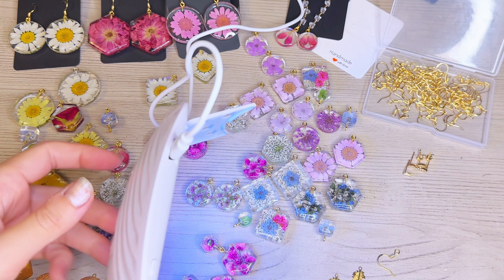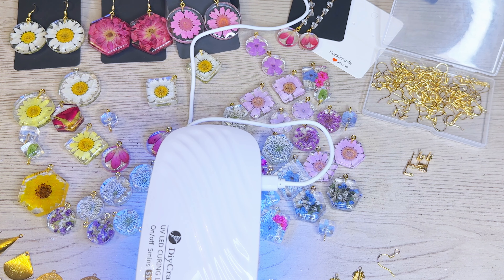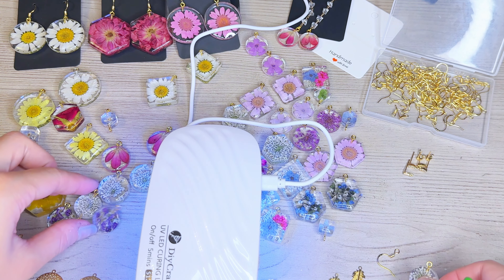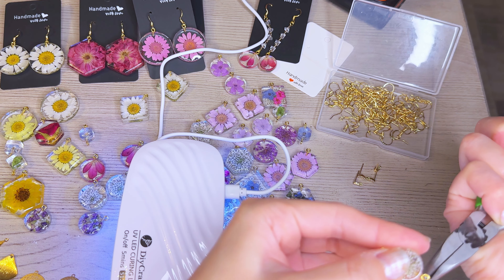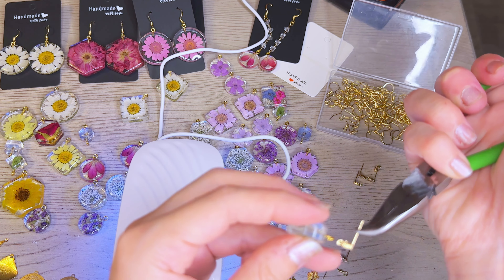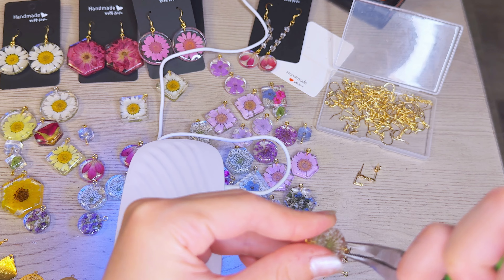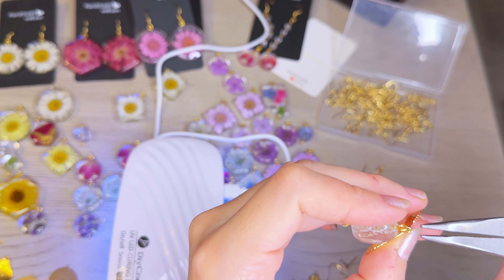For this next pair, I'm dabbing a bit of UV resin onto earring backings and then placing it on the smaller earring studs that I made. I've also attached matching large hexagons to those little baby hexagons just by looping those eye screws together. While my resin is curing for those earrings, I'm going to put together a few other earrings.